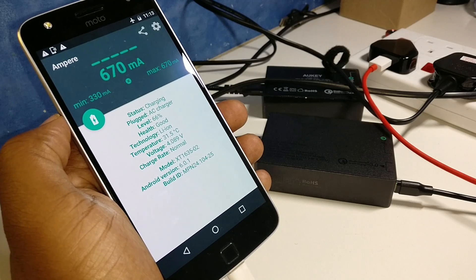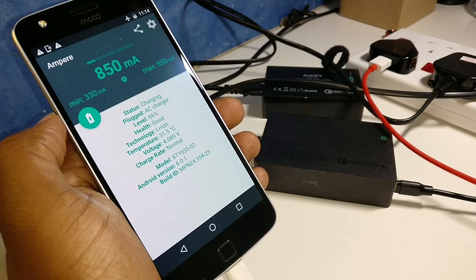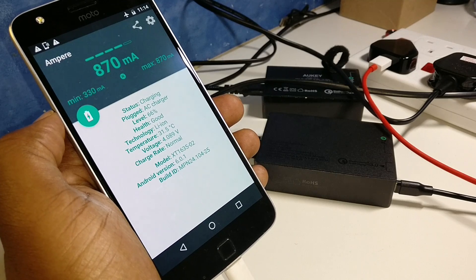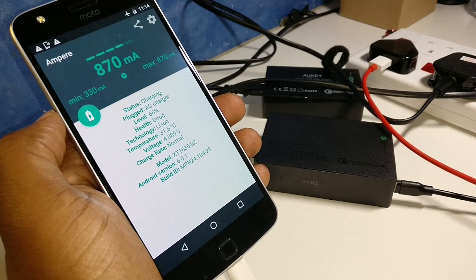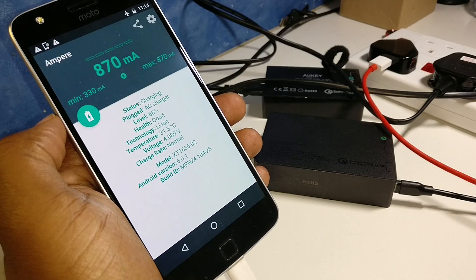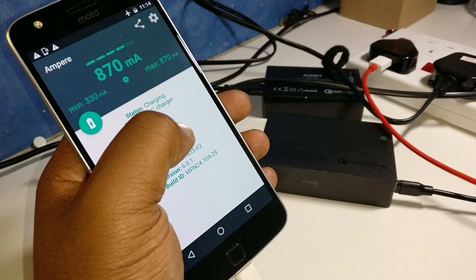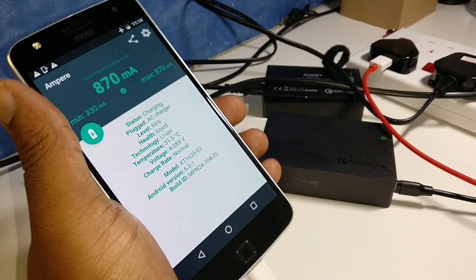We're getting 330, climbing to 670, 850, and maxing out at 870. I think we've maxed out at 870 right there. Not bad, but not great.